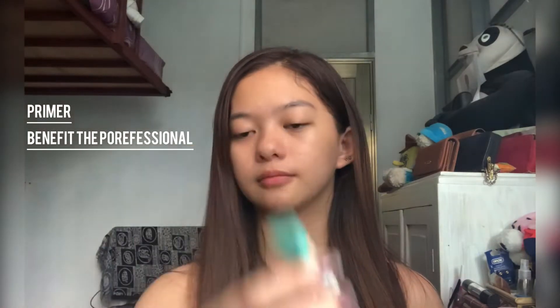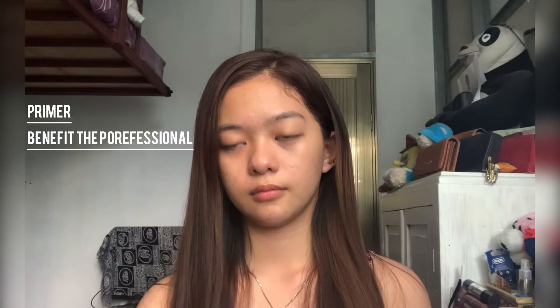Make sure that it's fully absorbed before moving on to the next product. Next, for the primer, I'm using this Benefit The Professional. Before applying primer, you should put on sunscreen first — but since I'm not going out and I'm just staying home, I'll skip the sunscreen. Focus it on your T-zone or wherever you're oiliest.